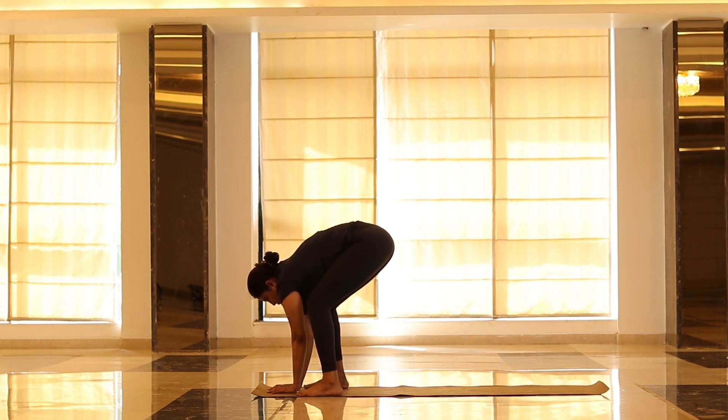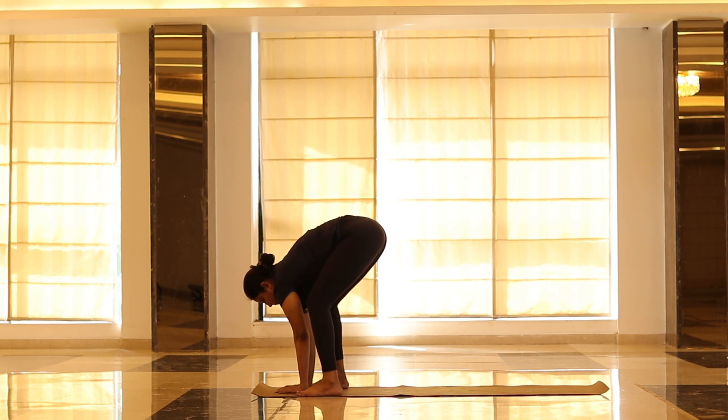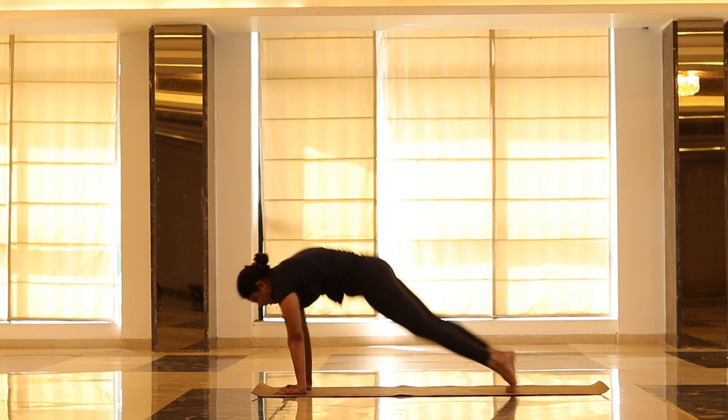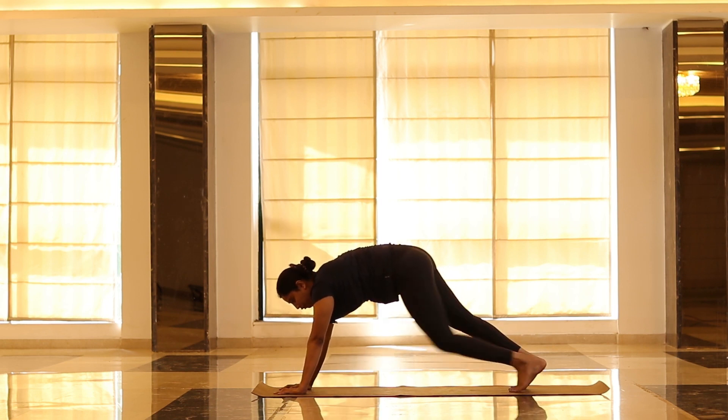Little more down — where your knee and ankle is trying to be in one line. Inhale, exhale. I know your thighs are slightly burning, but just try to feel this. Now from here, if you can, try to jump back to full plank. If not, take your leg one by one and come to full plank.